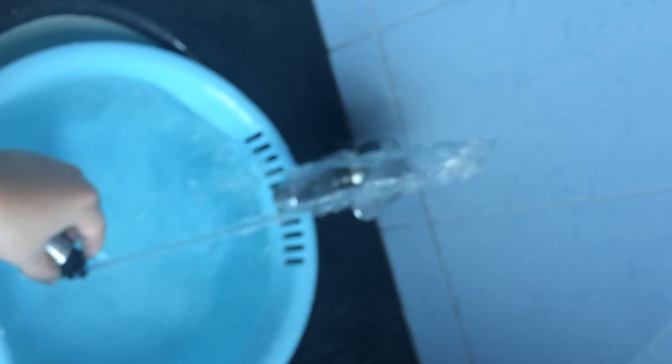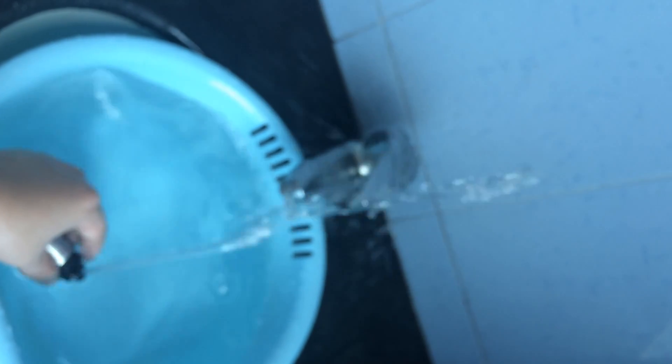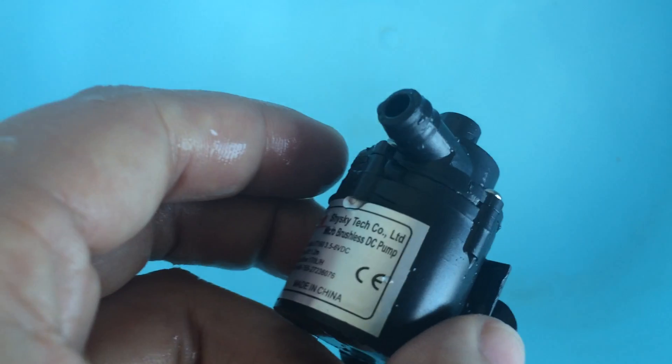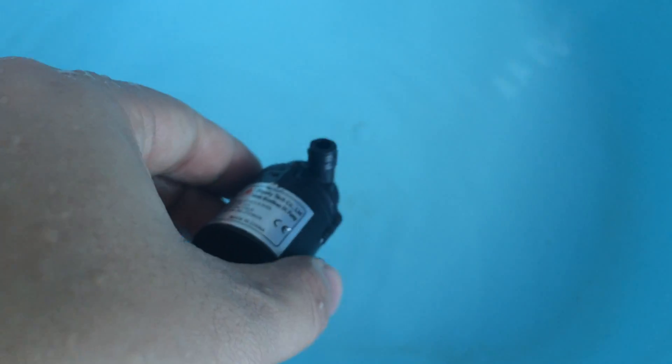Objectively speaking, it has higher power efficiency than the 180AL brush design version. This pump supports continuous work with low noise. Please do not run it dry without water — dry work is prohibited. Let's check the performance again.